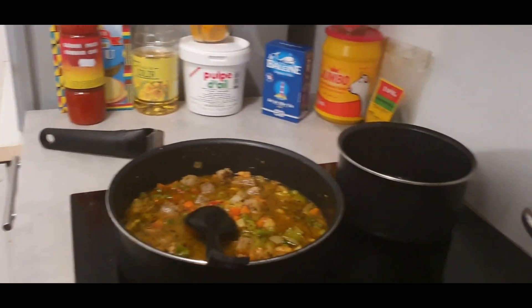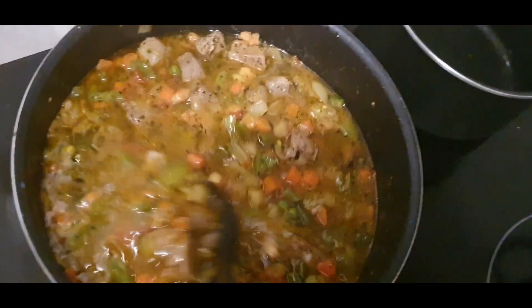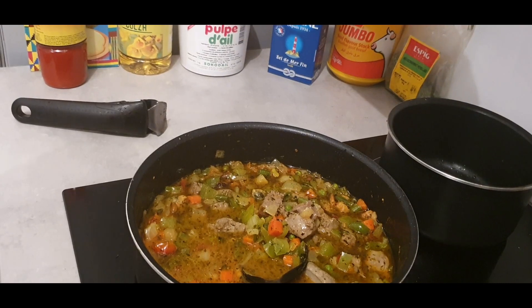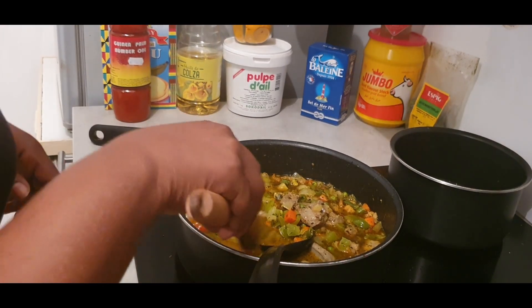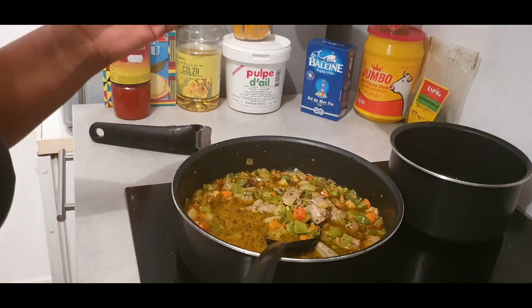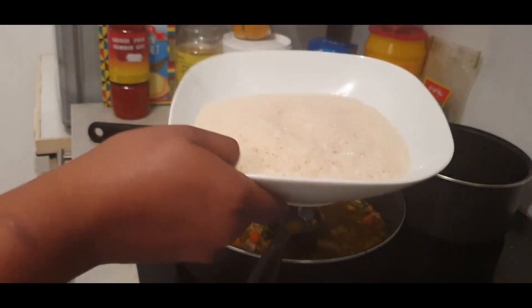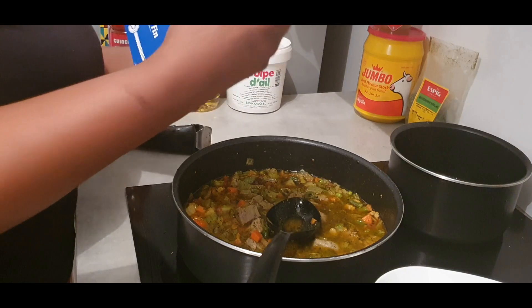I hope you can see how it all looks like. It smells so good - I hope I could let you smell this through the video. It seems like I have to taste it. Everything is okay. We don't need any more salt - well, maybe we need salt. We are going to add some rice in it, so even if it is already salty, you have to add some more salt - just a little.